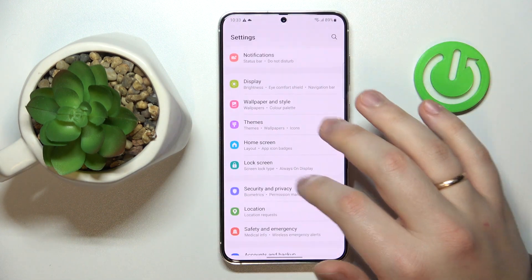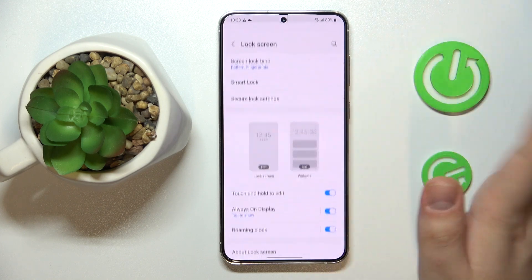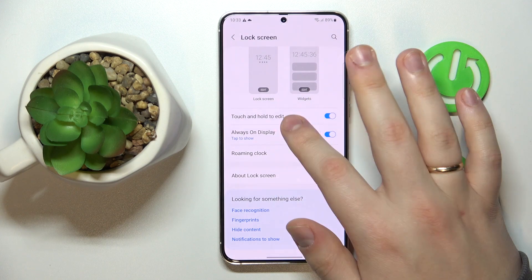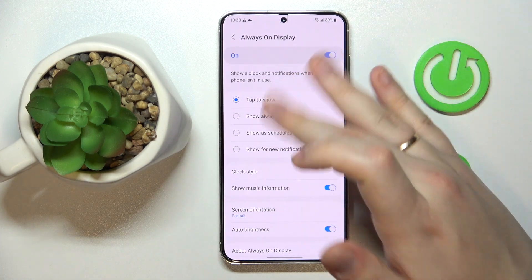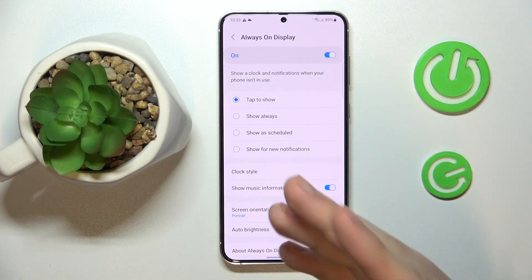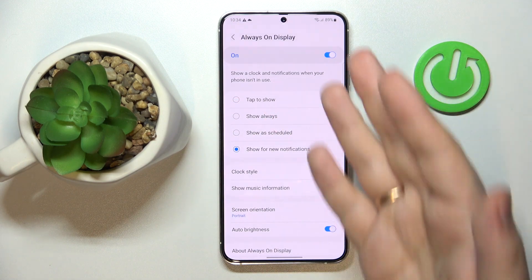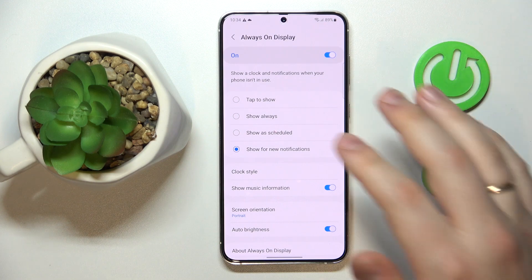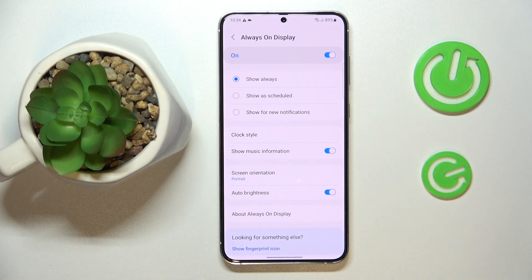The next option is found in the Lock Screen category of Settings — it is called Always On Display. To turn it on, just tap the switch, then choose how you want it to be shown: either when you tap it, always visible, shown within a set schedule, or shown each time you receive a new notification. I'll set it to be always on.